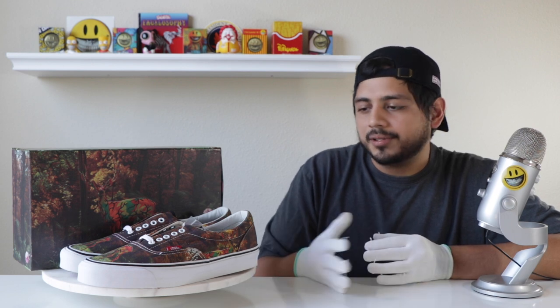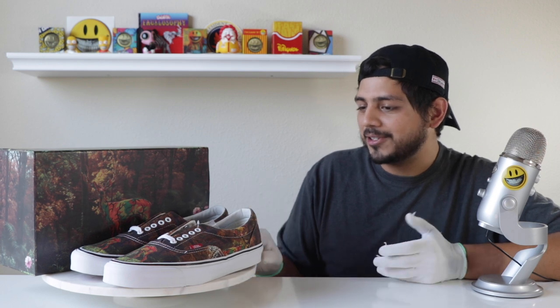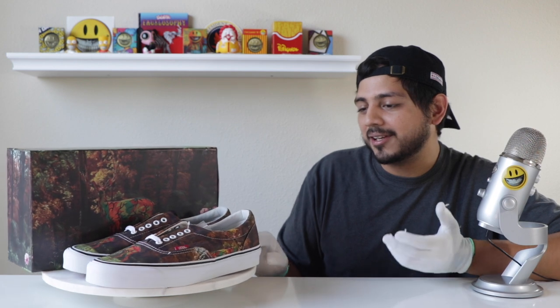They are a five-year-old shoe so you can appreciate finding them brand new. Looking at eBay sold items, I think the price range is around $100 to $150 depending on size. These are really clean whether you're a Ron English fan or a Vans fan — they appeal to either fan base. It's a really clean pair of shoes to wear or just display. Thank you everyone, I appreciate you. Hope you're all safe and stay well — have a great day!